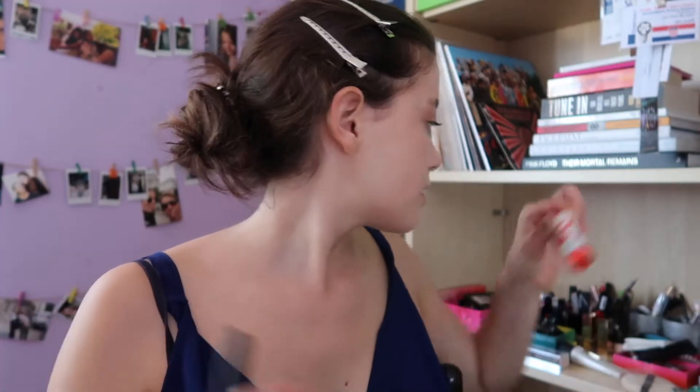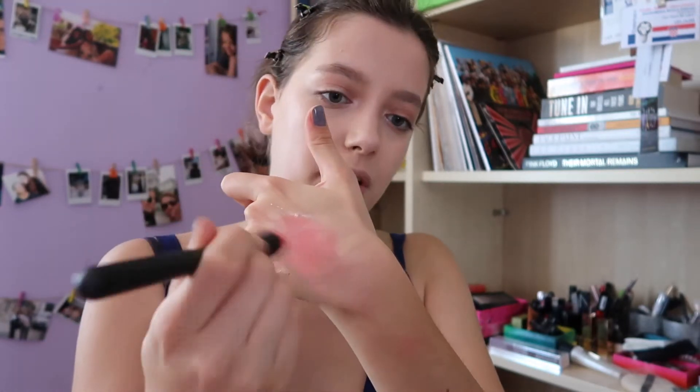Now liquid blush, which is actually a very important step when doing this glowy skin look, because powder blush can look too matte sometimes and liquid is a better option. I'm going to use a lipstick — this is from the Sephora Collection, a very very red, very intense color.